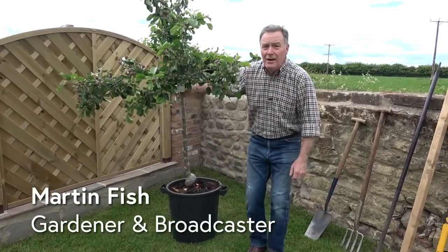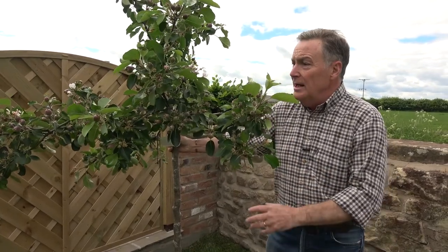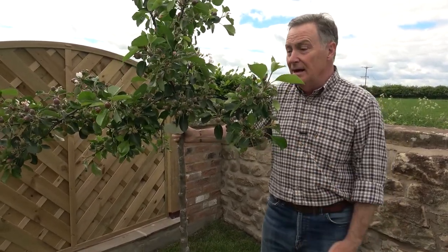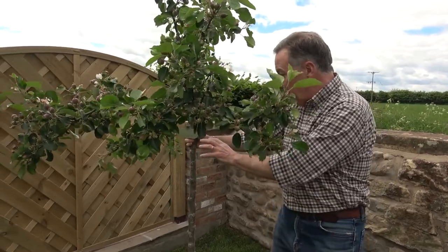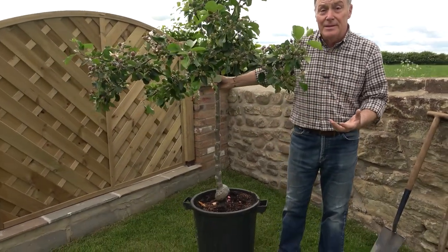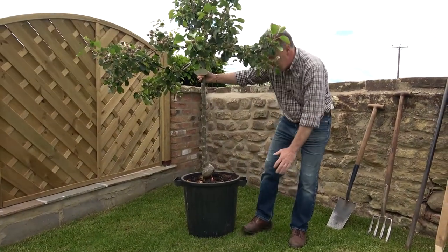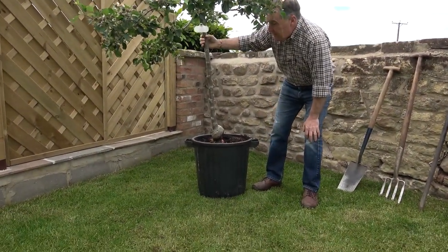Hello, welcome to Pots and Trials. Today I'm going to plant this lovely container grown tree. This is a tree that has been grafted and grown in this pot for about 15 years. It's on a dwarfing rootstock so it is getting fairly mature. It's a lovely old variety called James Greve, which is an early eating apple, usually ready in about September — really nice, tasty and reliable.